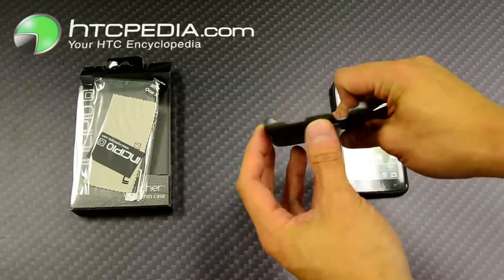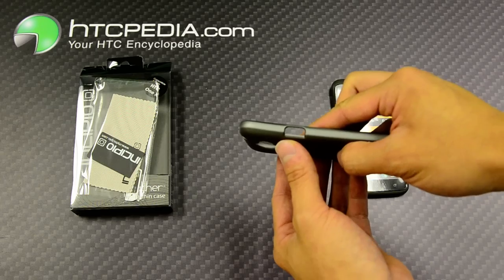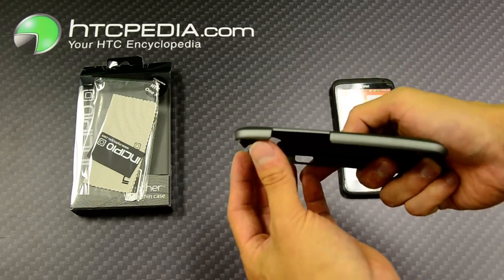The headphone jack and the power button are both exposed on top, with a cutout for the charging port and a cutout for the volume rockers.